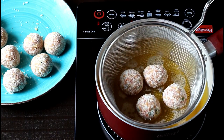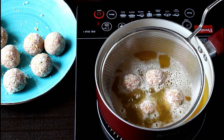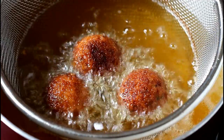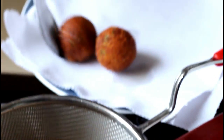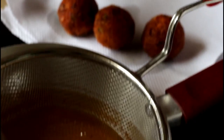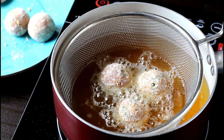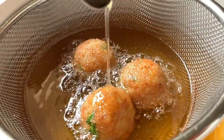Fry the chicken balls in hot oil — place them in a mesh basket and lower it into the oil. Keep the flame between low to medium to fry these chicken balls; this will ensure that they get cooked properly from the inside as well. Keep rotating them in between to ensure a uniform color all around. Once the chicken balls turn golden brown, remove them from the oil and place them on a kitchen towel so that the excess oil gets absorbed. I have used rice bran oil, but you may use any variety of vegetable oil.